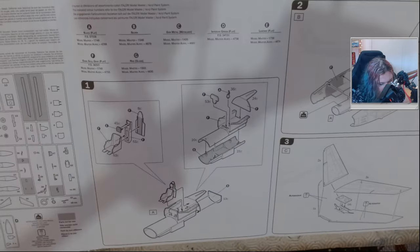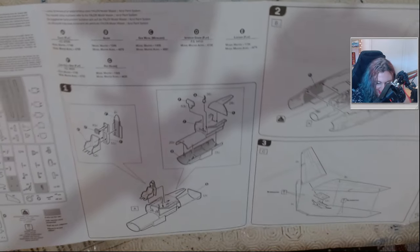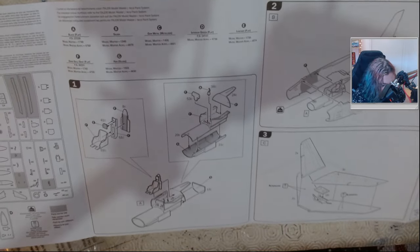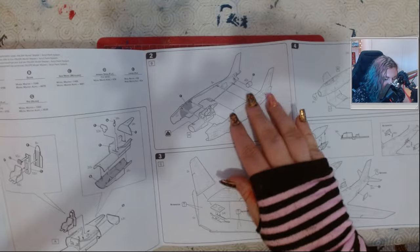The instructions seem very Italeri. This is going to be a really quick build. I love the assembly section — it almost looks like you're building a pod racer, and then it's like, oh by the way, it goes inside a plane, just so you know.